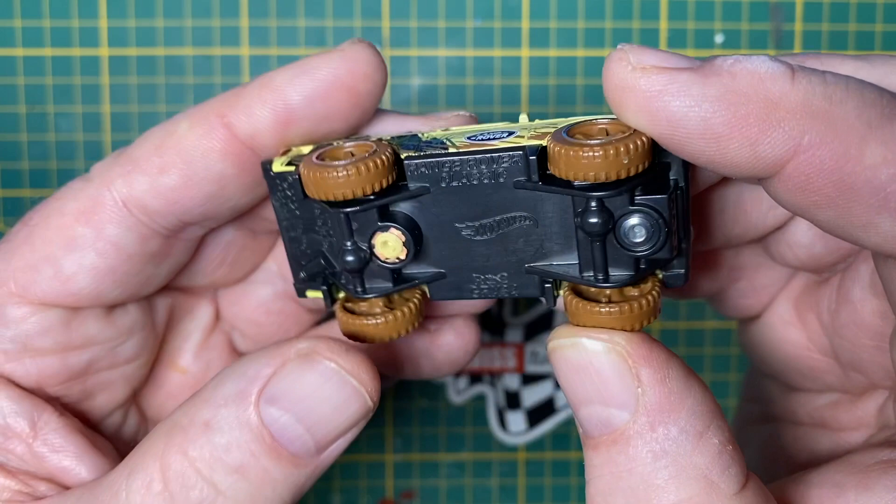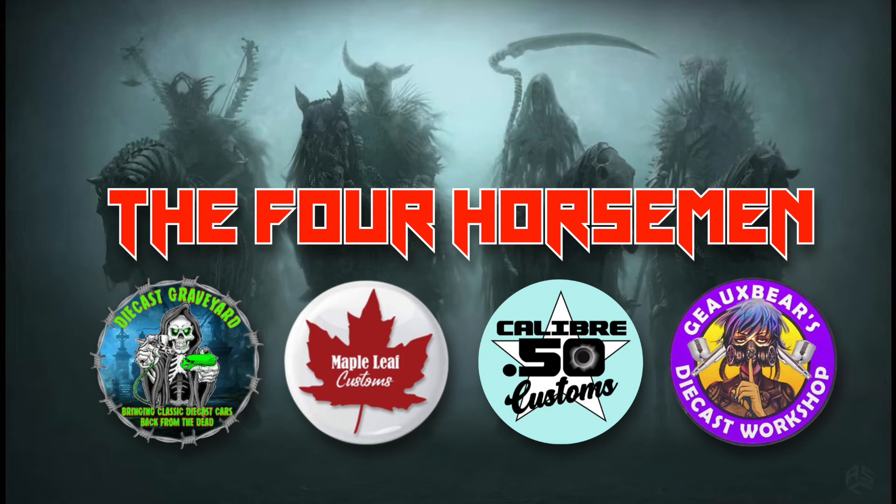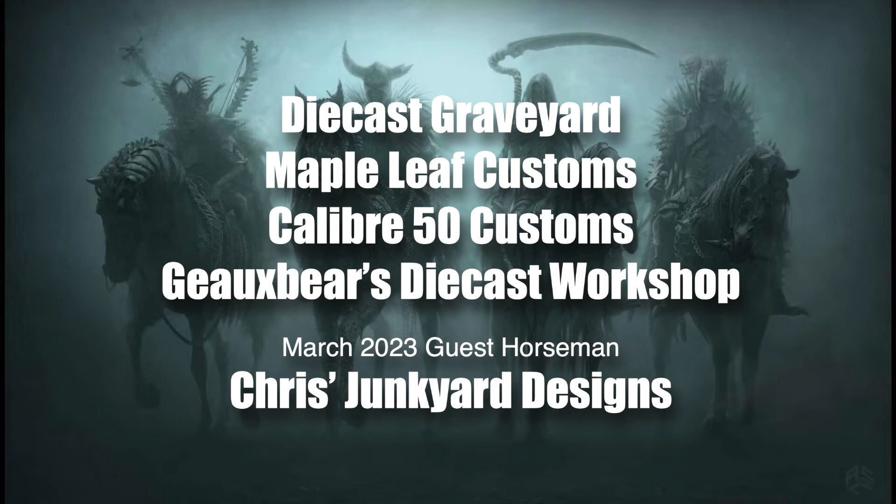I'm going to work on this as my entry to this month's Four Horsemen Invitational on the theme of safari vehicles. The Four Horsemen are Paul from DieCast Graveyard, myself representing Maple Leaf Customs, Tom from Caliber 50 Customs, and Haralyn from GoBears DieCast Workshop.